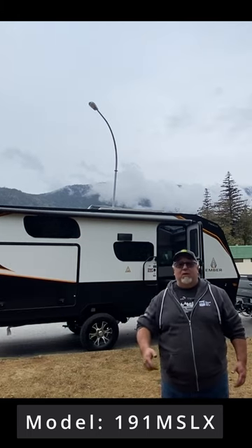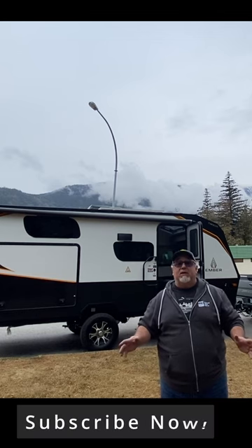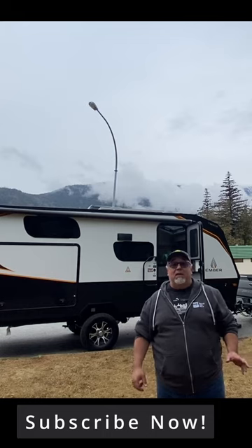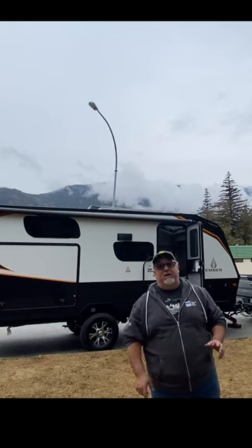So the word is out — I got the Ember. You can take a look right here. There's going to be all kinds of videos about it. The Ember series, the Ember Overland, this specific one, the 191 MSLX, is going to specifically be the subject of a whole lot of videos coming up.